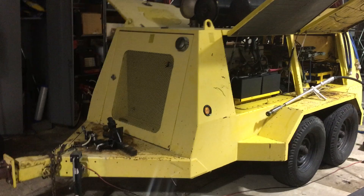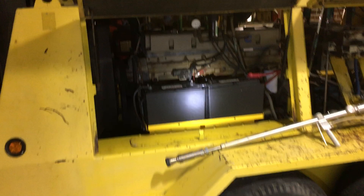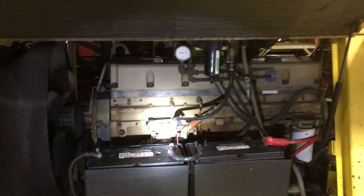Coming in closer to the machine here, it's built up as a 10,000-pound trailer. It's double-axle. It's powered by a 280-horsepower, 24-valve, turbocharged Cummins diesel engine.